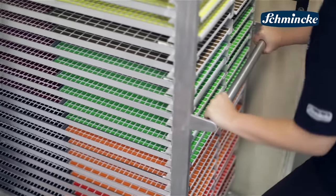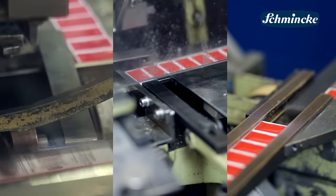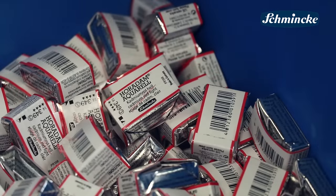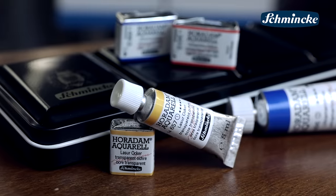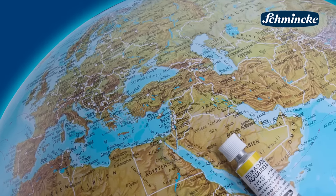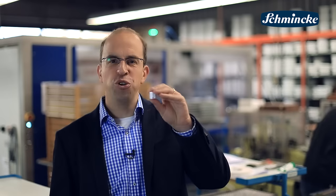Lastly our pans have to be packaged. This is the job of our pan packaging machine. Finally the pans will be sent loose or within our Horadam watercolor boxes to 53 countries around the world. This is how you know them.